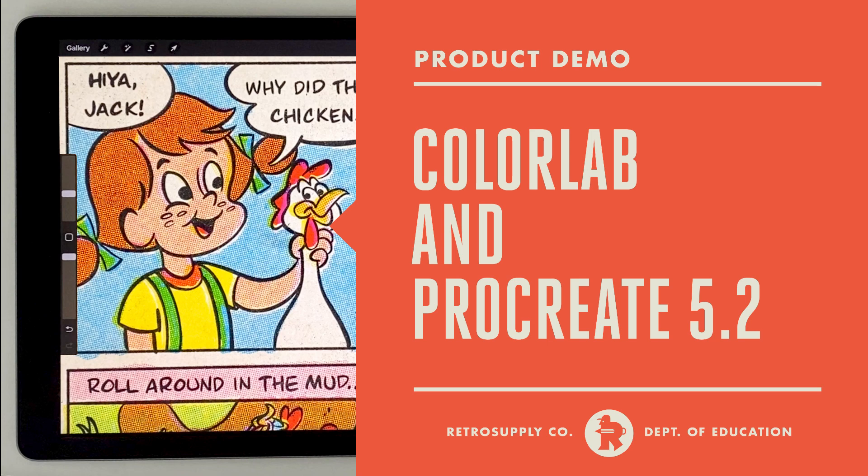Procreate 5.2 is here and it comes with an update that makes working with ColorLab a little bit easier. Let's take a look.